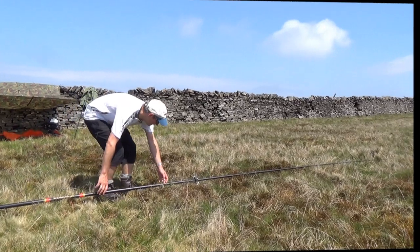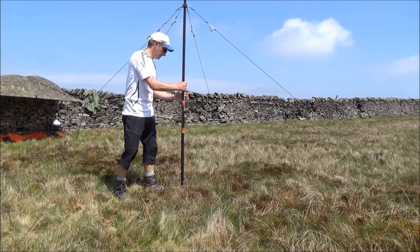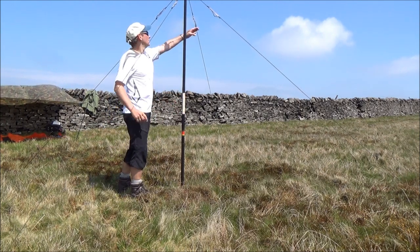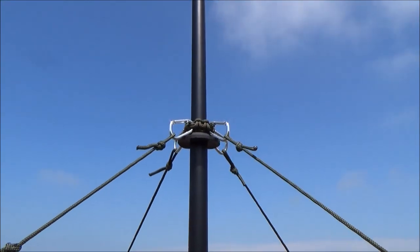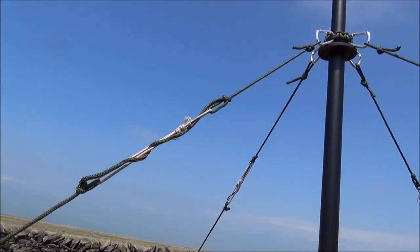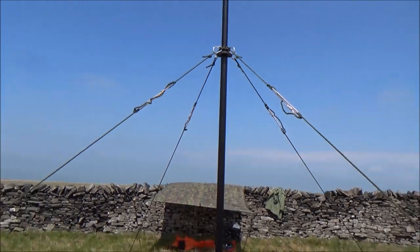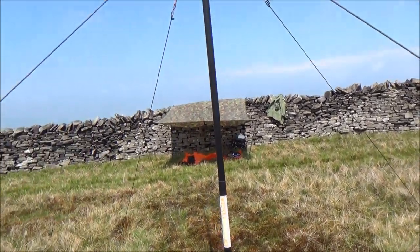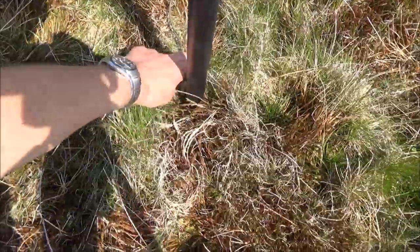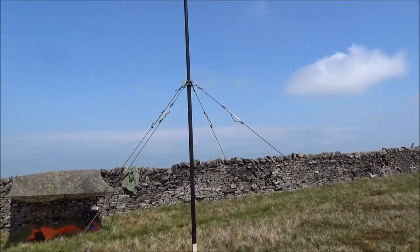So it's just a case of lifting the mast up now. There's the mast support attachment. You can see there the tensioners — just give it a bit of movement, but they're nicely secure. The mast is secure, and all the pegging points are equidistant to the centre of the mast. Down at the bottom is the wooden peg, and then I would just wrap that round the mast at the bottom just to give it a bit more support. And there you go, that's the setup.